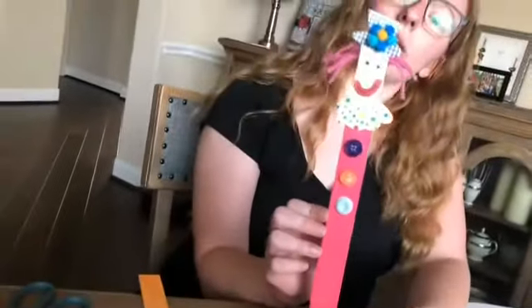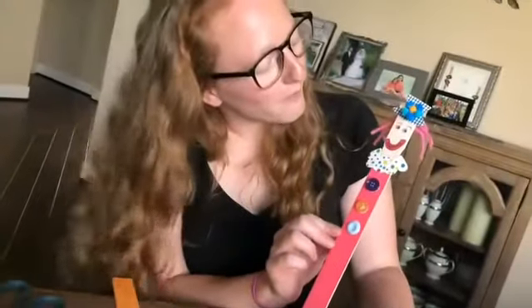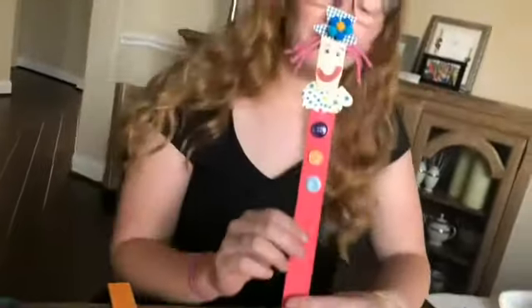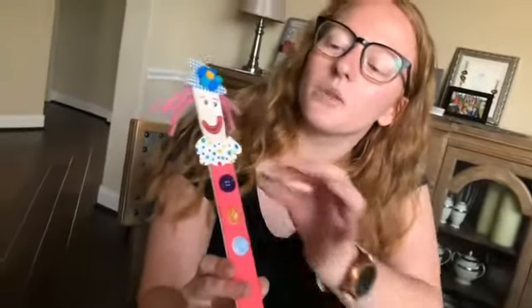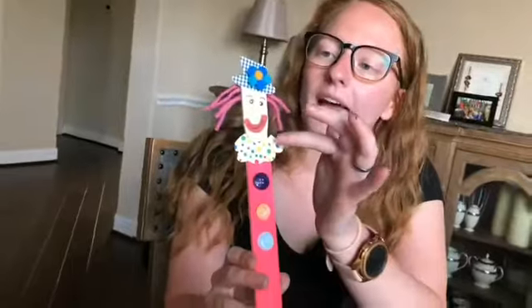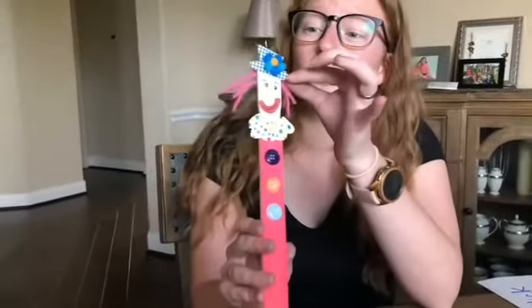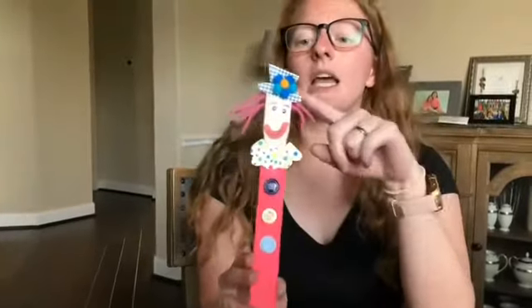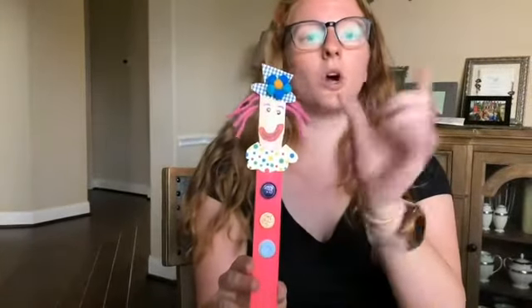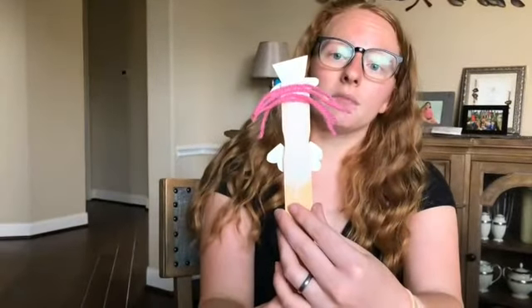They can pick out their googly eyes and their nose. Regular school glue works great for these paper pieces — it works great for the buttons too. For her hair, we've got some yarn in little strips.